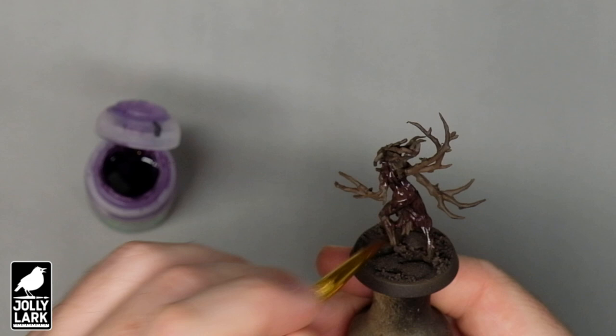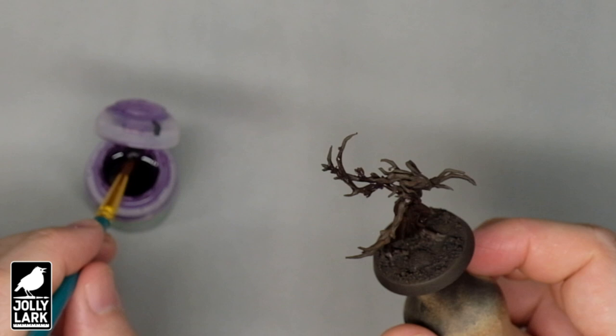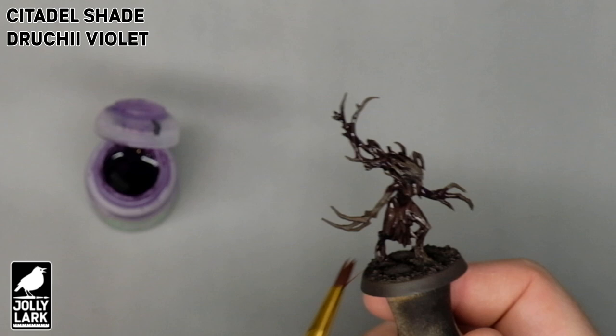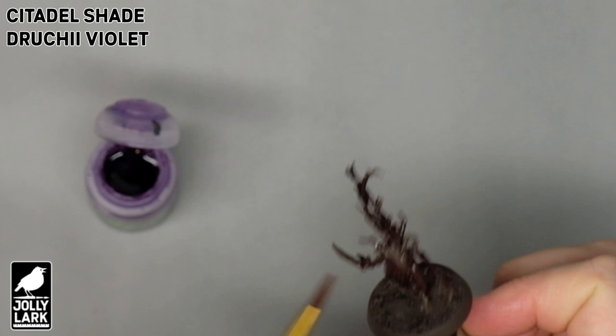And then on top of that, I put on a generous wash of purple — you can see I'm using a big fat brush and really slopping this wash on here. I'm using the Citadel Shade purple, but you can just as easily use Army Painter or another purple shade. Purple is a nice shade color for brown, and the purple tones in the brown wood will also contrast nicely with the bright green we're going to add later. The Sylvaneth have a lot of texture and do really well with washes and dry brushing.